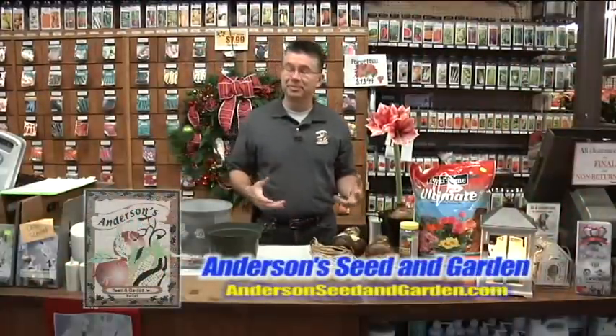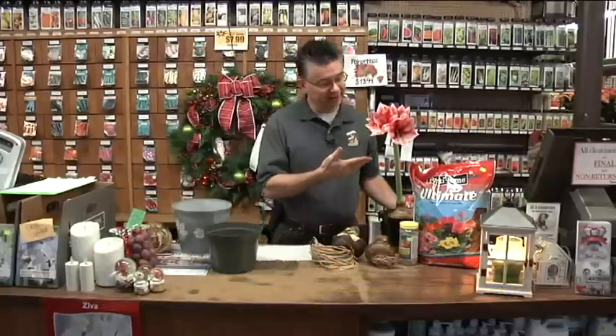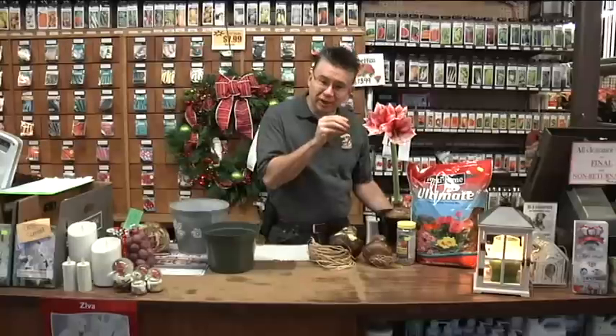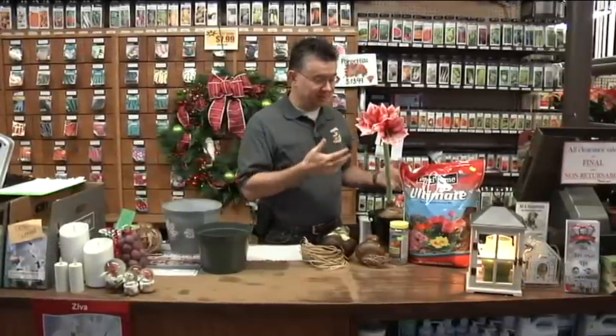This is a great time of year, and one of my favorite things about the holidays is amaryllis bulbs. We've got a beautiful one that's blooming right now — this is called Charisma. It's a gorgeous color and just barely starting to open, so the blossoms are going to get even larger as it develops. It's really fun to watch the progress of the amaryllis bulbs as they grow.